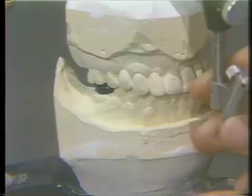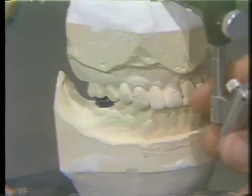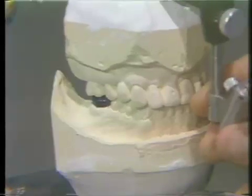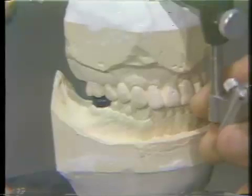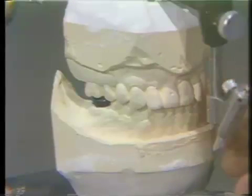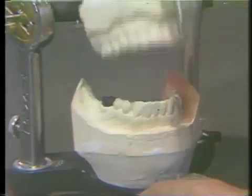In other words, we have taken some of the stresses off of those maxillary lateral incisors, and we do have a group function now which seems to be best for this patient.